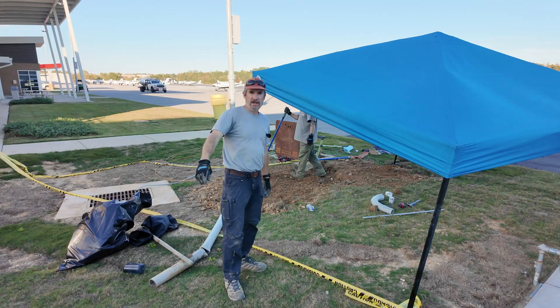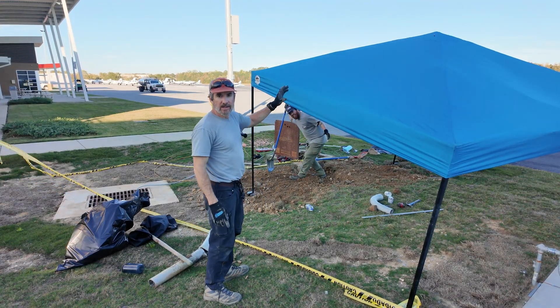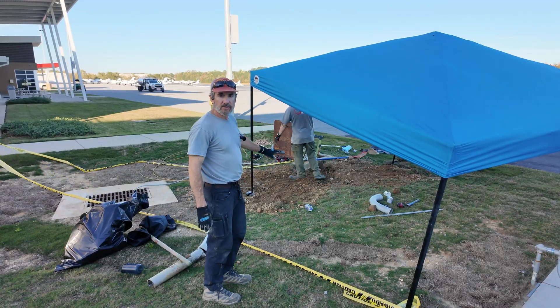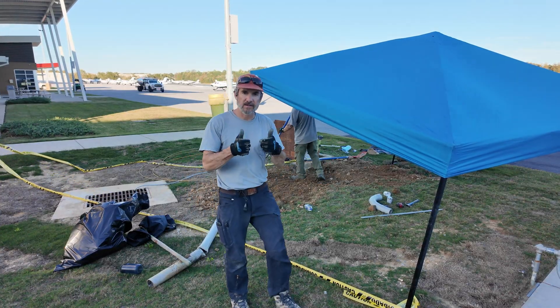Got the other side done. Over here at the second side — we'll take the tent down, finish covering up the hole, close everything up, clean up all our mess, and call it a day.